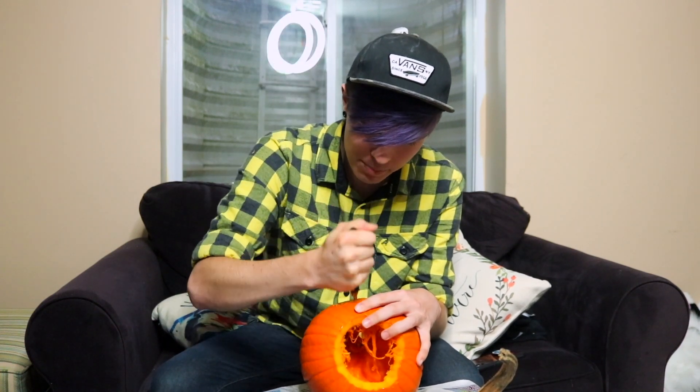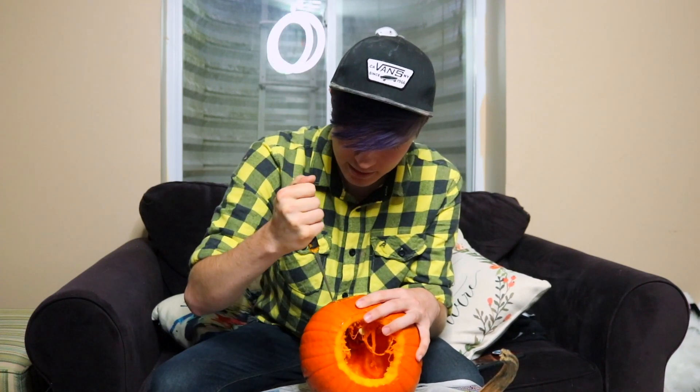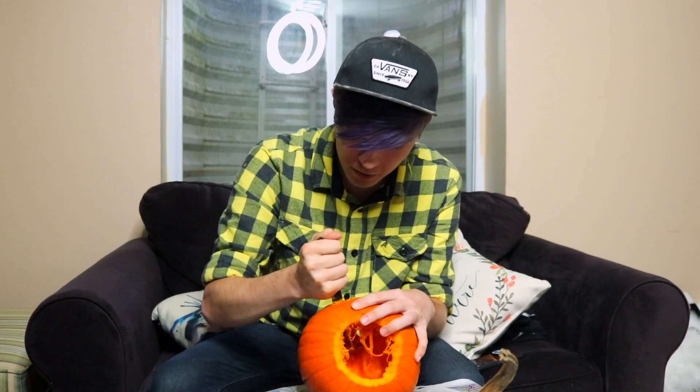Okay, so next is the exciting part where we carve out the face — let's just do it. Where did the saw go? Gypsy, did you take the saw? Seriously, where did you put it? Wow. I totally did not follow my lines at all — amazing. Love that for me.